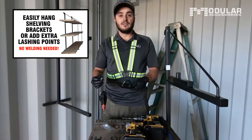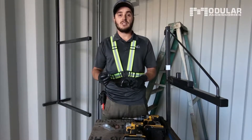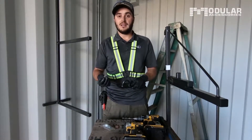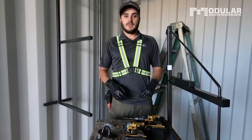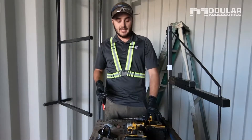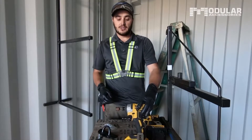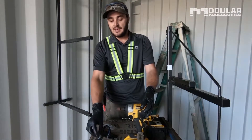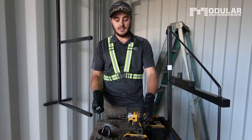These D-rings use a self-threading 5/16 hardened bolt. This bolt goes into the hollow section up at the top of the container so it does not actually penetrate through the container, which would cause water issues going forward. The tools required for this job are a drill with a 9/32nds drill bit, an impact driver, or you could just use the same drill, with a half inch socket or impact bit.